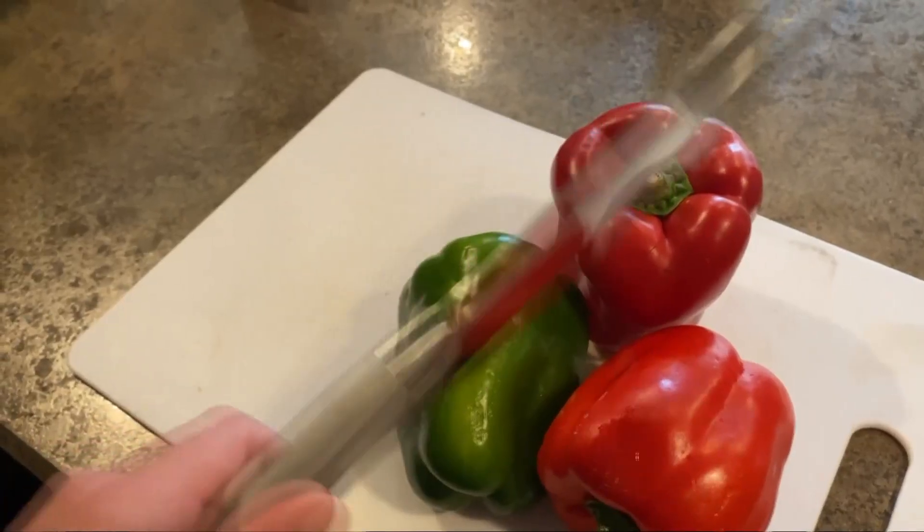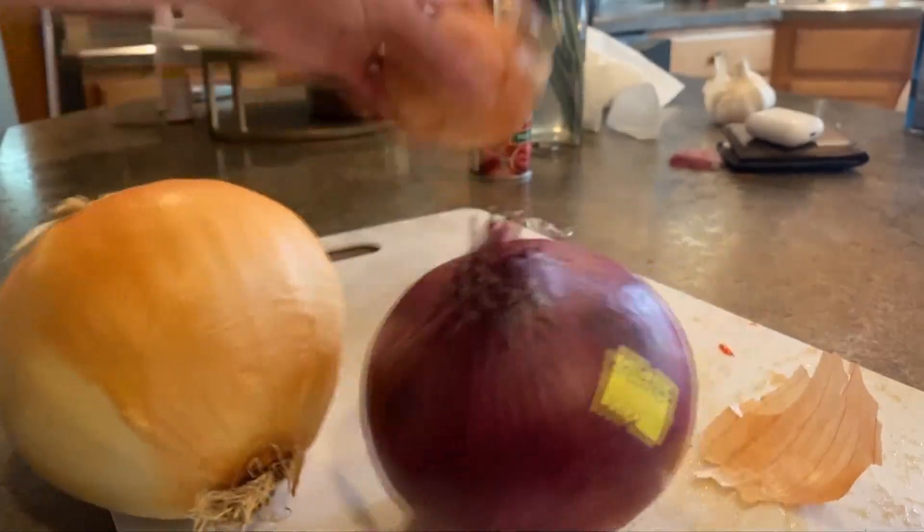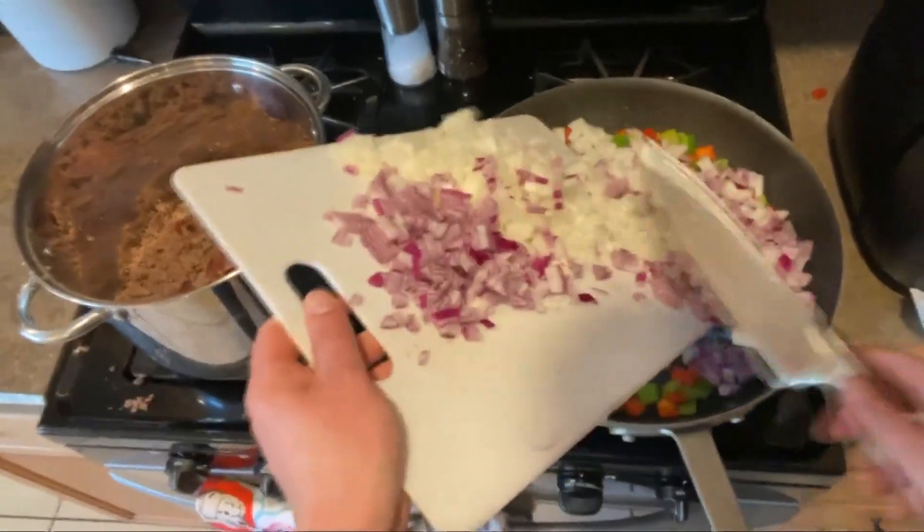Now on to the veggies — three peppers, diced. And dice two yellow onions and a red onion. Throw those on a pan and get them nice and cooked up.